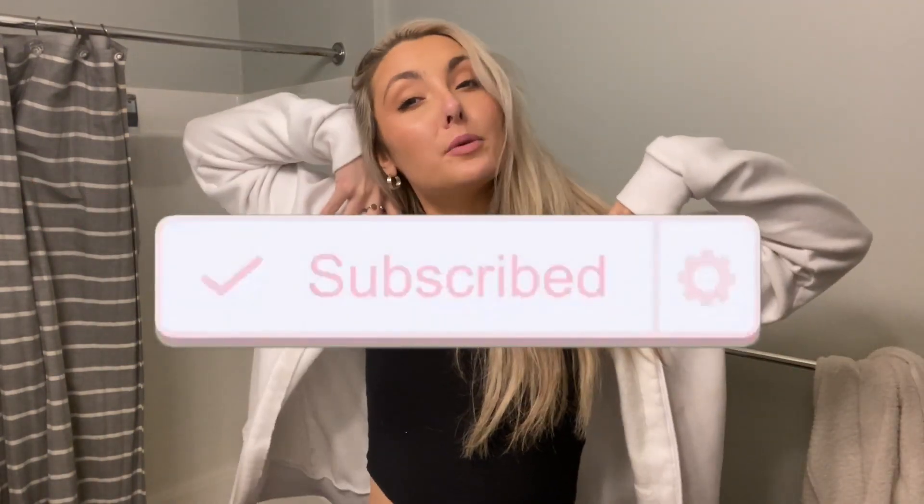Hey guys, what's up? Welcome back to my channel. For those of you who are new, I'm Haley and today I'm going to be showing you my nighttime routine.